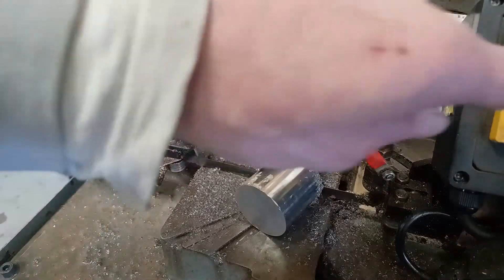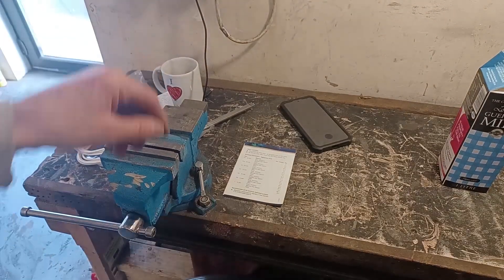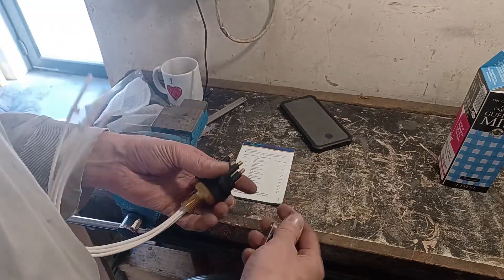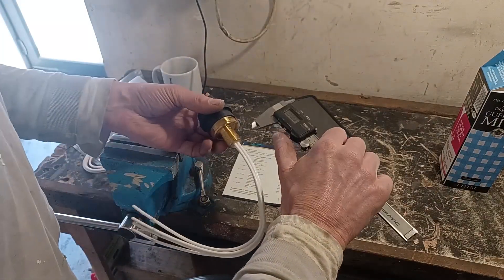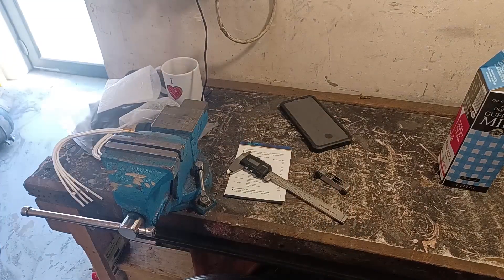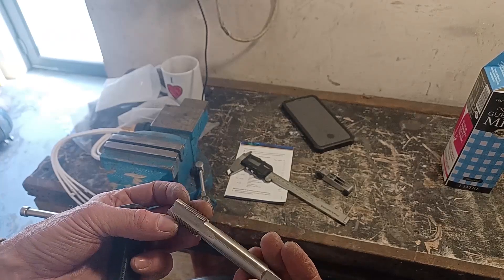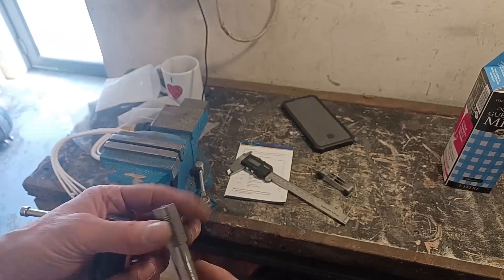Nine and a half minutes. I'm just going to triple check this, just to make sure I've got the right thread. I know what it is, but it's a 3/4 inch 16UNF. This is the only 3/4 inch by 16UNF that I've got. This is a hand reamer, so I'm going to have to do this by hand.